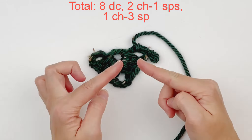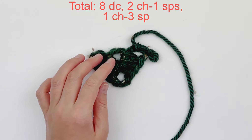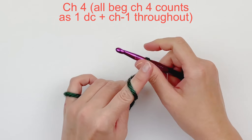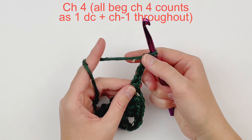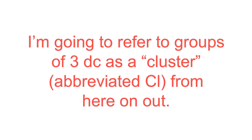This chain 3 space will be the point of the triangle scarf. Now we are going to chain 4. All beginning chain 4s will count as a double crochet chain 1 space from here on out. Turn your work. I'm going to refer to groups of 3 double crochet as a cluster from here on out.